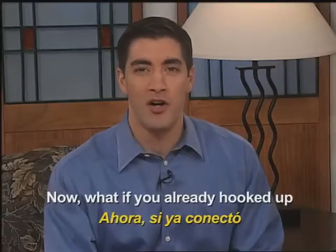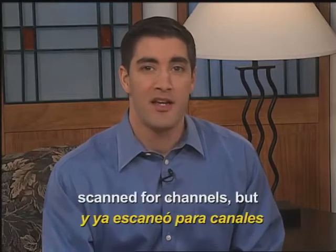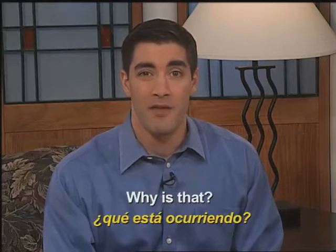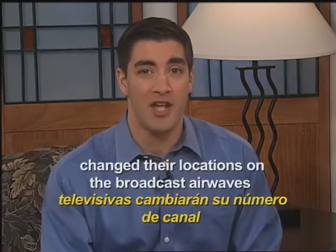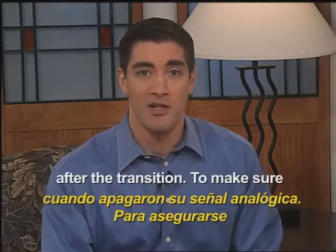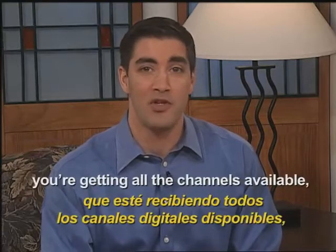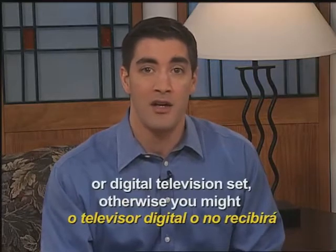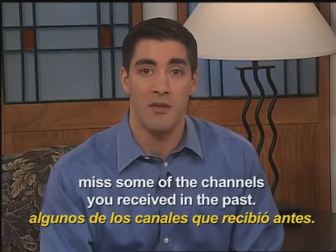Now, what if you already hooked up the converter box properly, scanned for channels, but you're seeing this message right now? Why is that? It's probably because many channels change their locations on the broadcast airwaves after the transition. To make sure you're getting all the channels available, you should rescan your converter box or digital television set. Otherwise, you might miss some of the channels you received in the past.